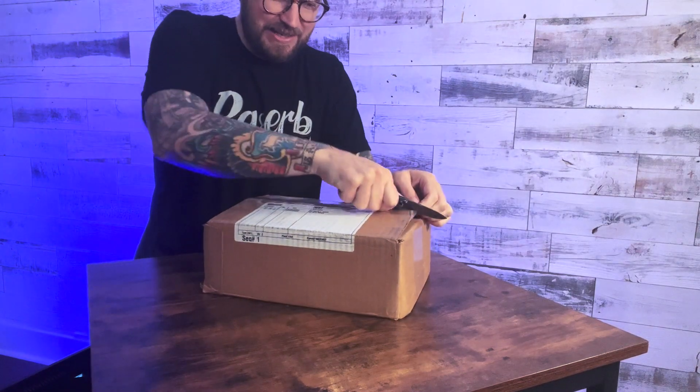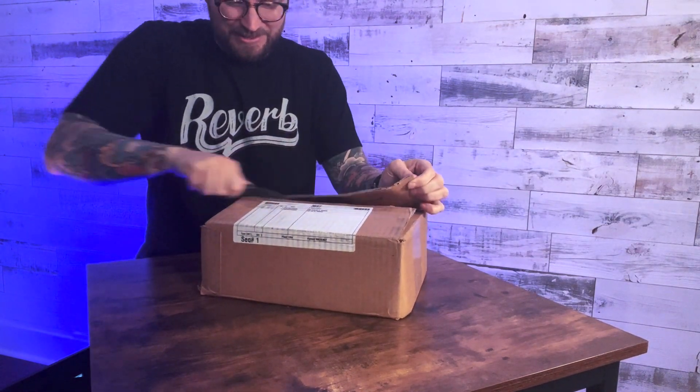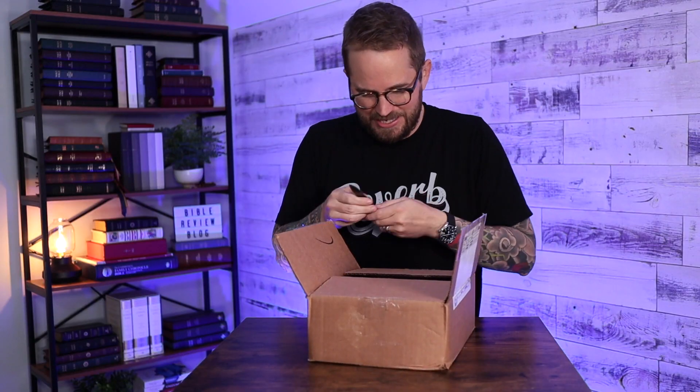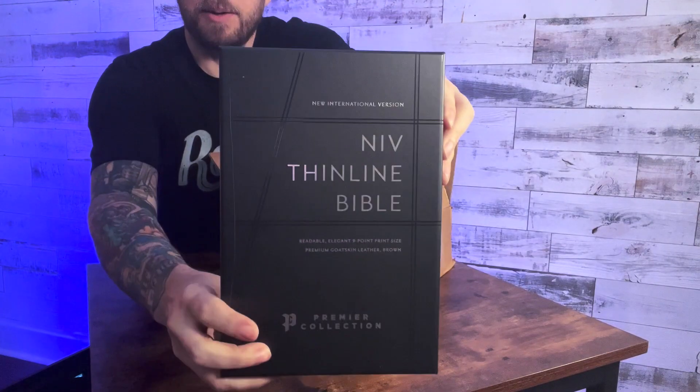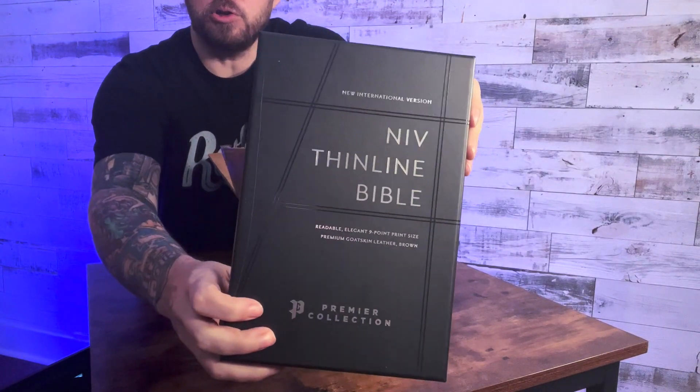I'm going to dive in. That opened easy. I see a thin line Bible in here — New International Version, thin line Bible. That's a nice kind of modern look on there from Zondervan. This is really cool. It says premium goatskin brown leather.